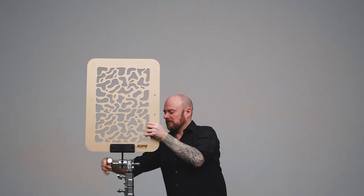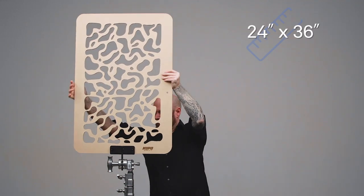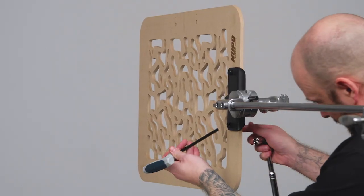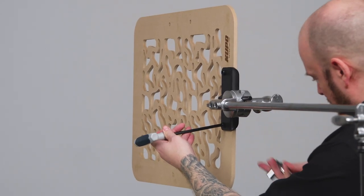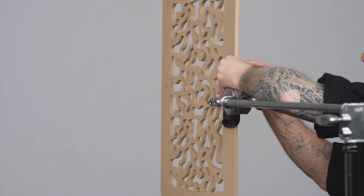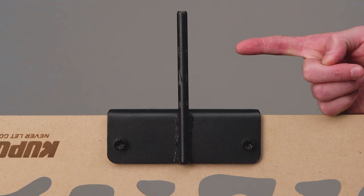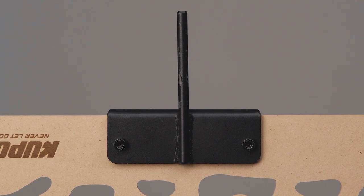These Kupo cookies come in two sizes: 18 by 24 inches and 24 by 36 inches. The mounting pin can be changed between horizontal and vertical mounting positions using a 6mm Allen key and a 13mm wrench. Cookies feature a 3 1/8 inch pin that is designed to fit in grip heads or grip arms.